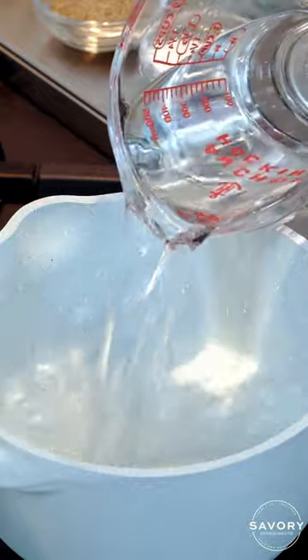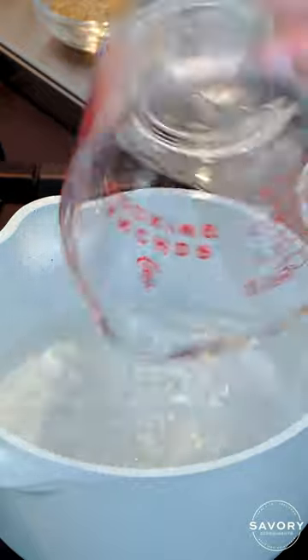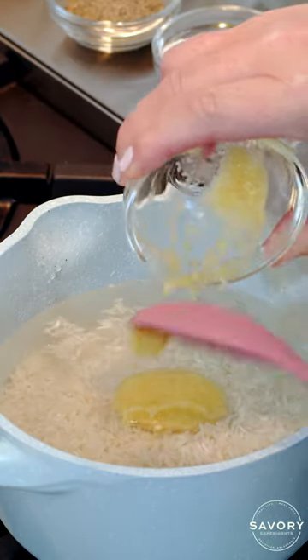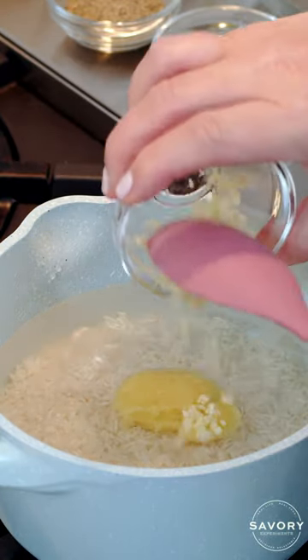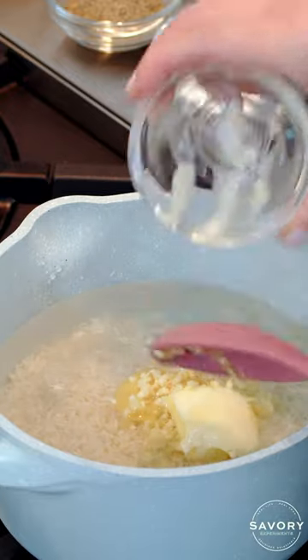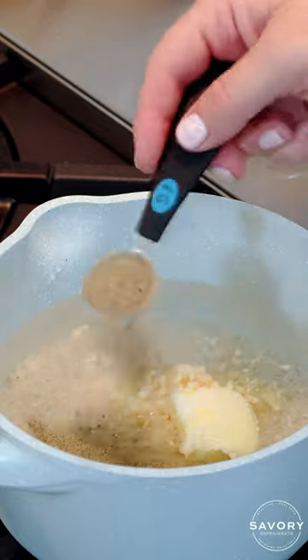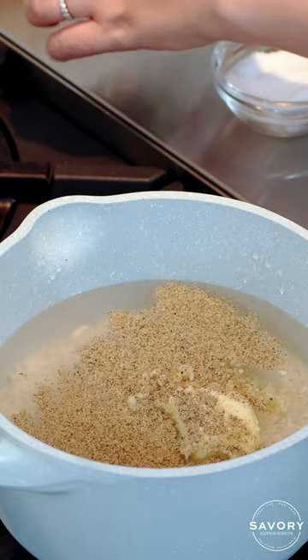To get started, combine two and one fourth cups water, one cup of rinsed jasmine rice, one tablespoon of grated ginger, one clove of minced garlic, one tablespoon of butter, a half teaspoon of coarse kosher salt, and a half teaspoon of ground black pepper.